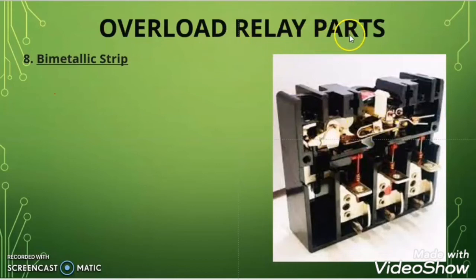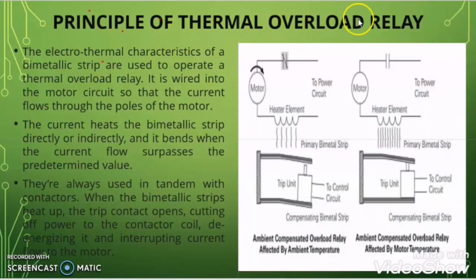Now we will discuss the internal parts of the overload relay. The most important internal part is the bimetallic strip. This bimetallic strip remains straight when normal current passes through the overload relay. But when current exceeding the preset value flows for some interval of time, the bimetallic strip bends and activates the tripping circuit. When normal current flows the heating element does not generate sufficient heat to bend the strip, but when overcurrent flows the strip bends, activates the trip unit, de-energizes the contactor coil, and breaks the circuit to protect the motor.